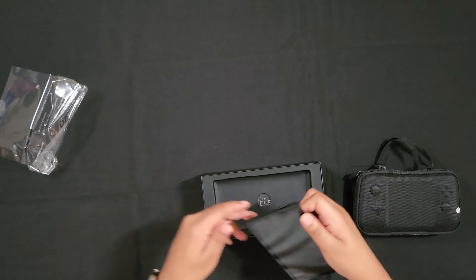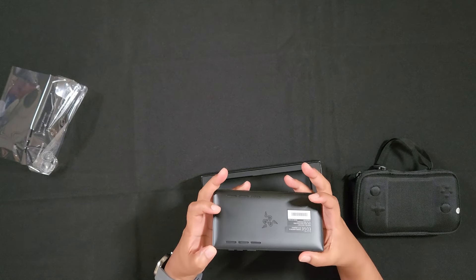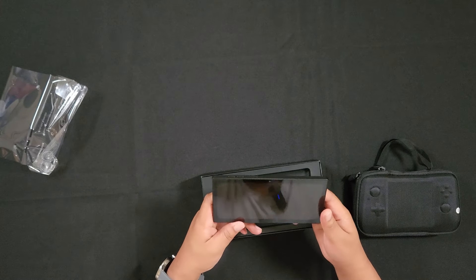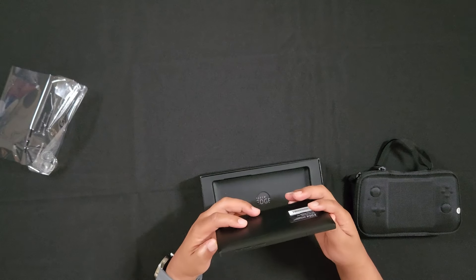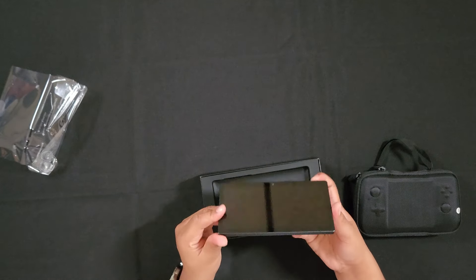So yeah, this is the Wi-Fi model, by the way. I did not get the 5G version, so that kind of sucks. But I figured honestly I didn't need it. I did wish I could get the two extra gigabytes of RAM that comes with it, but beggars can't be choosers. So the tablet right here looks really nice — a little sleek.